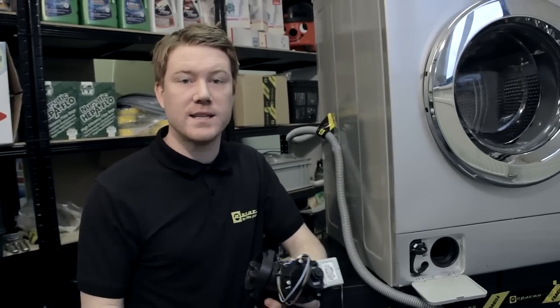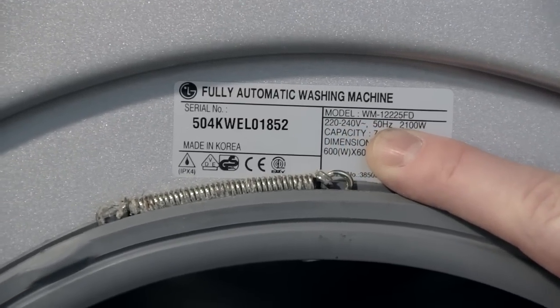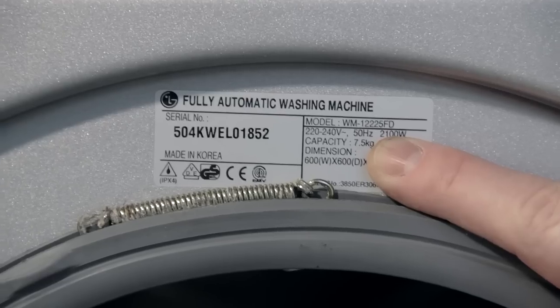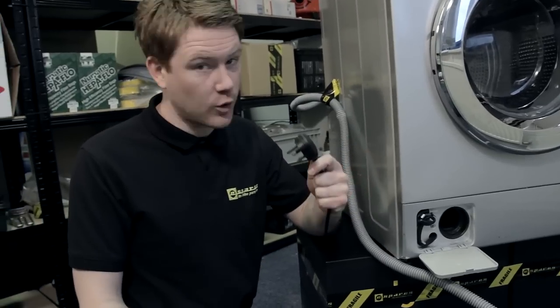On this model the model number is inside the door on a silver rating plate — WM12225FD. Also, safety first: always remember to unplug the appliance before carrying out any work.